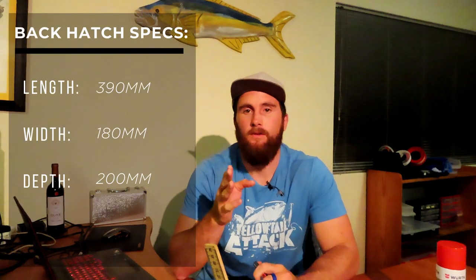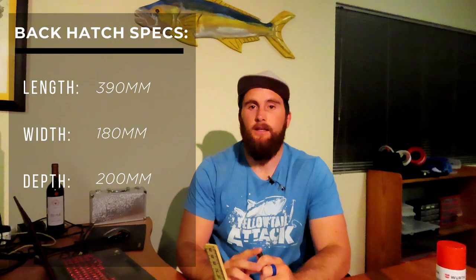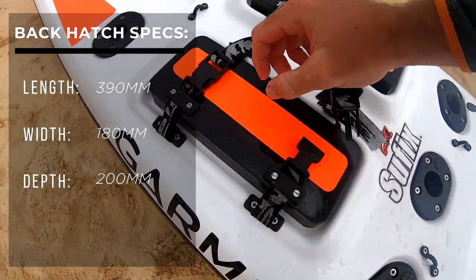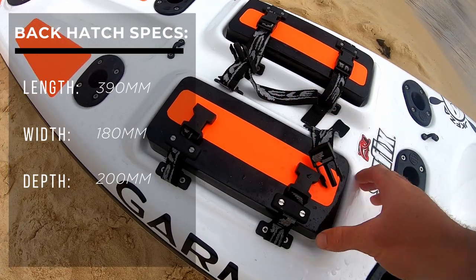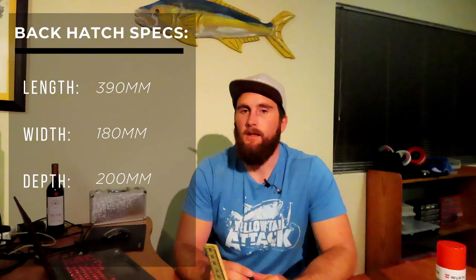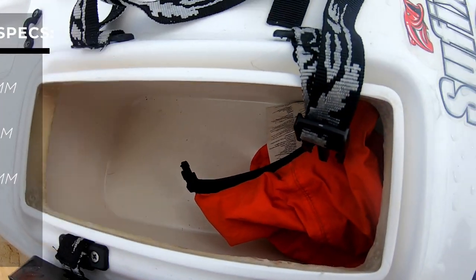The back hatches are really awesome - they're super dry, two clips just like the main fish hatch, and it is pretty secure. You can't fit big tackle boxes in but your lures and normal terminal tackle should be fine. One of these hatches can also be turned into a live well, which is pretty cool.